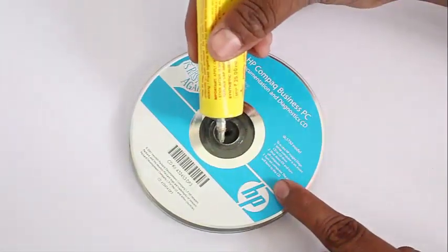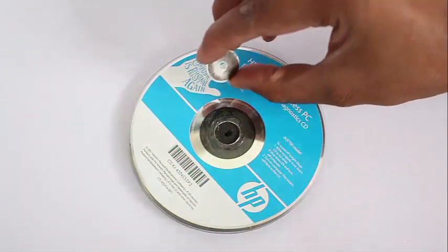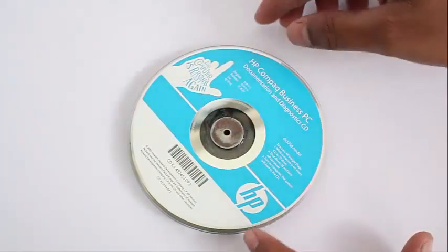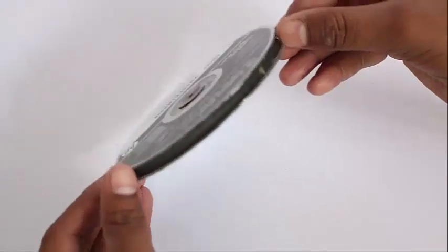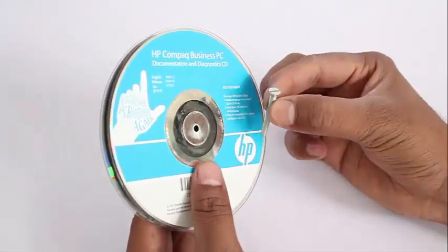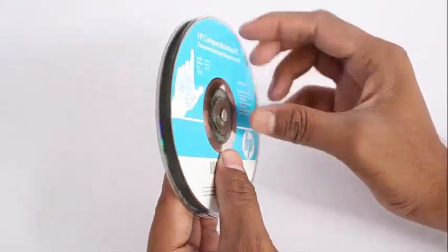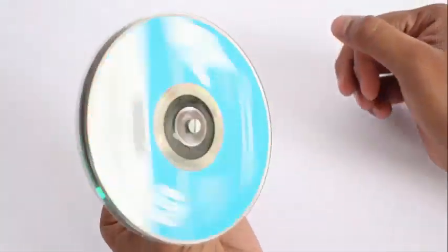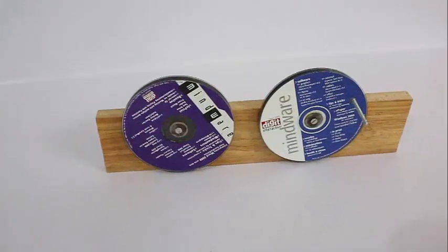Now apply some rubber adhesive and stick a steel washer in the middle — one that has a small hole — and stick a washer on both sides of this improvised pulley. Then take a steel screw which is slightly loose in the washers so that the pulley can spin freely on the screw. This will be the axle of rotation.